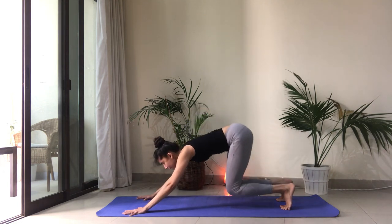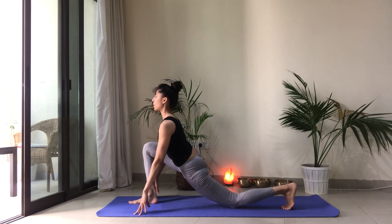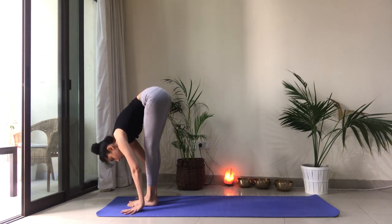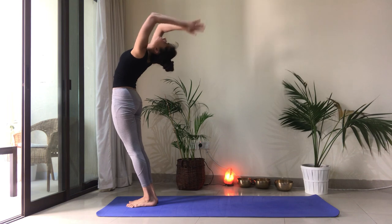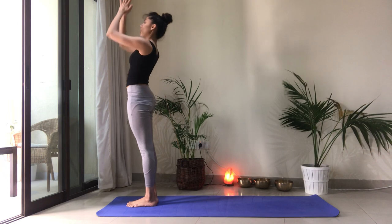We're on the right side. Inhale and step your right foot forward. Drop the left knee. Lift the heart. Exhale, left foot forward and fold. Inhale to reach the arms up and back. Heart center. As you exhale, left side. Inhale, reach up.